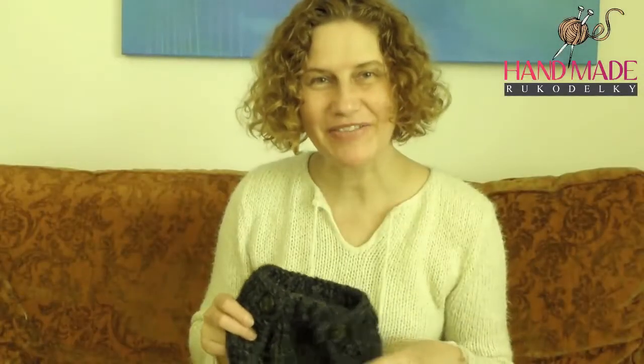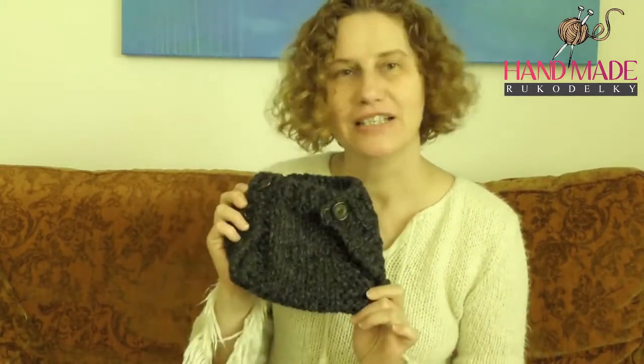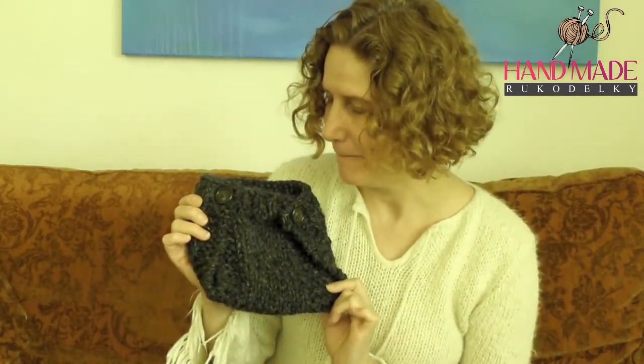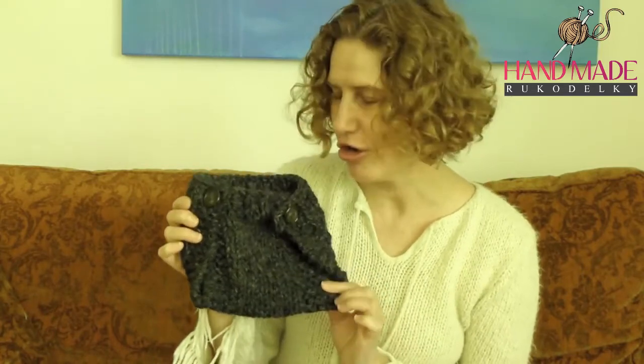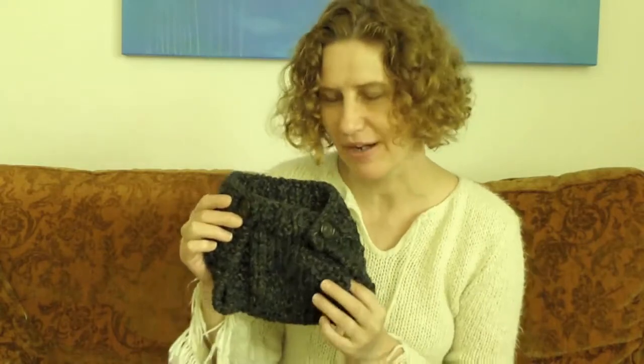Hi, this is Bronislava from Handmade Rukodělky, and today's project is to knit a soaker, also otherwise called a baby diaper cover.